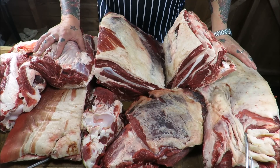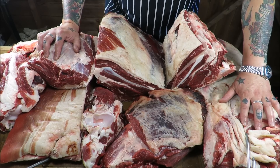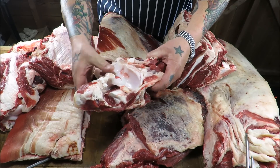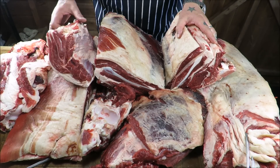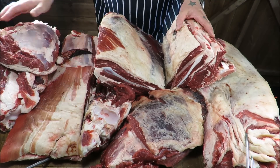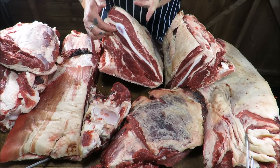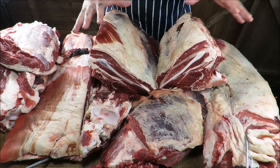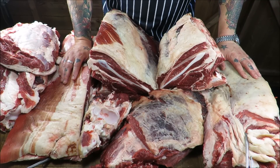So we've broken that forequarter into its relevant primals. A quick recap: that lovely brisket, our neck which will go to diced and mince, the remainder of that shin, our clod again for diced and mince, this lovely leg of mutton cut which we will steak out, our beautiful short ribs or Jacob's Ladder as it's traditionally known, our blade and chuck on the bone, and our four ribs of beef.